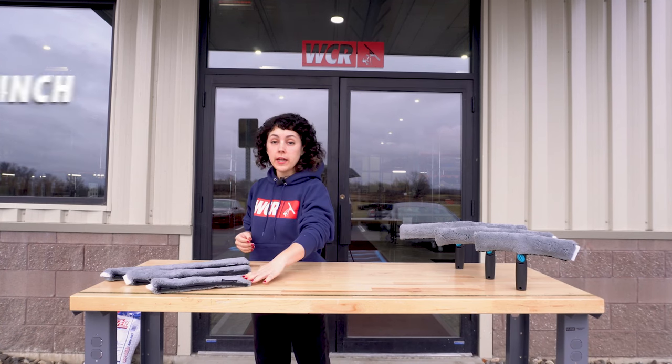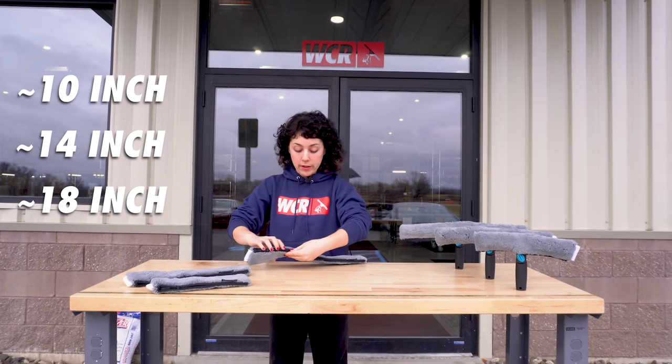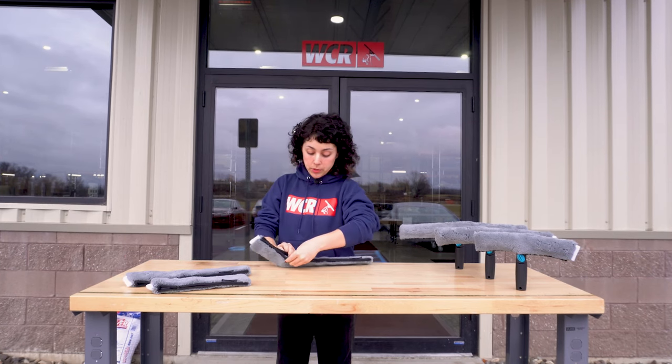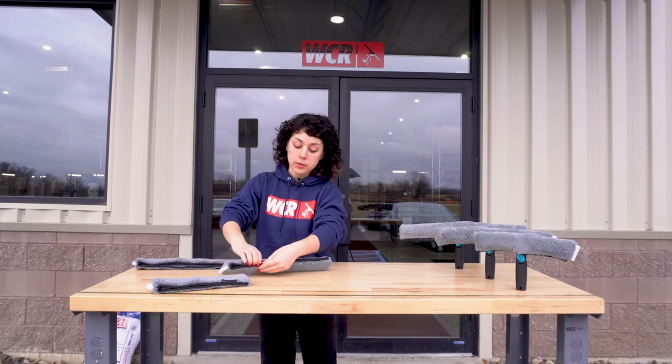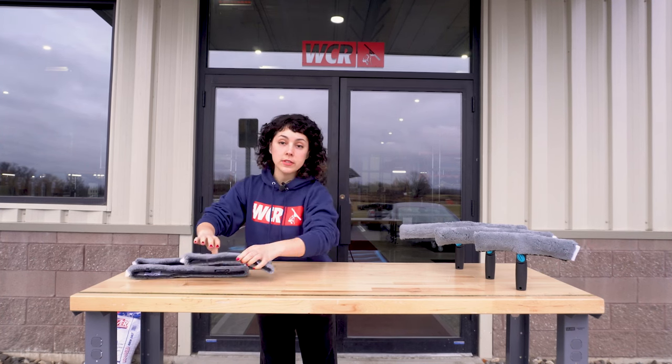They also come in 10 inch, 14 inch, and 18 inches. The 18 inch has two snaps, as does the 14 inch right here, and the 10 inch just has one.